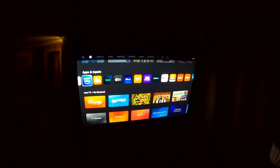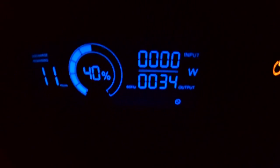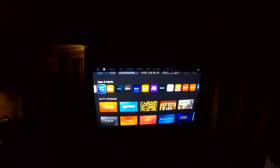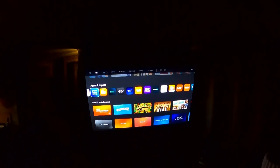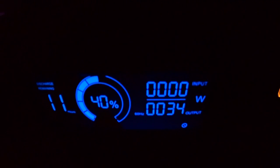I thought the TV used more than it does. I plugged it in here and the TV only uses 34 watts - that's like less than half of what I thought it used. I think it's a 31 or 32-inch TV. I always figured it used something closer to 100 watts, but it's only 34 watts.